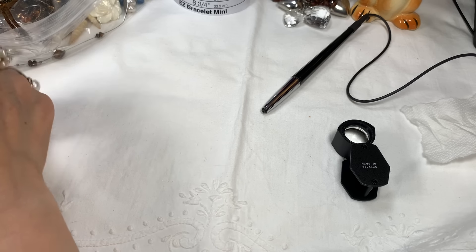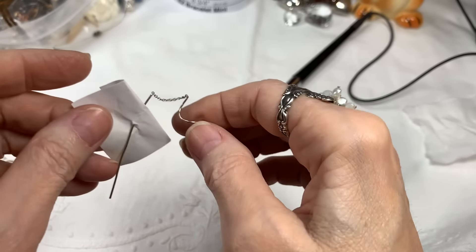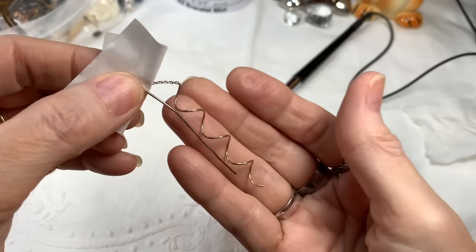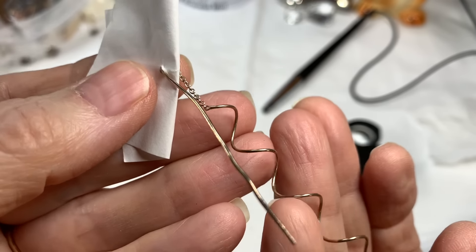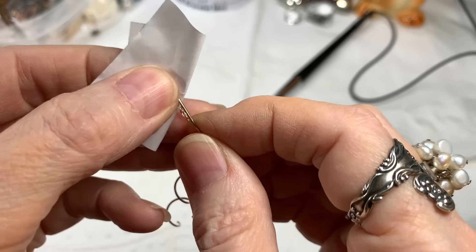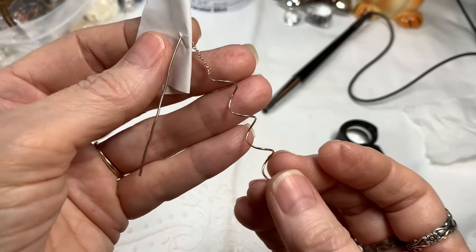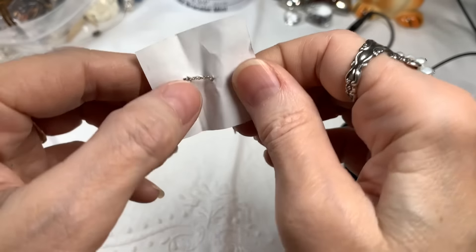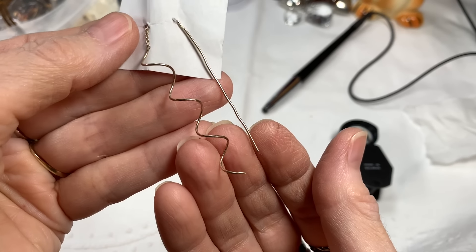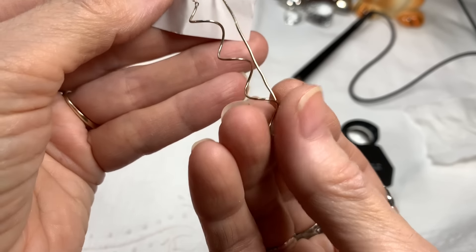This is an all-sterling earring threader, but there's just one. If you wanted one — like I have my ears pierced and then I have an extra piercing on the left — maybe you could use it for that, or maybe for crafting. I don't know. But it is all sterling, and I'll say $4 on that piece.